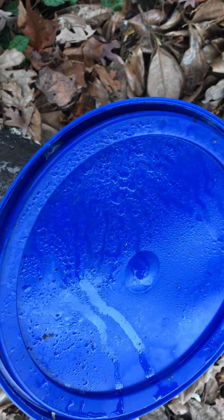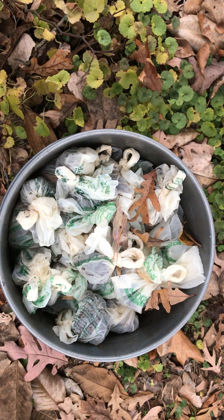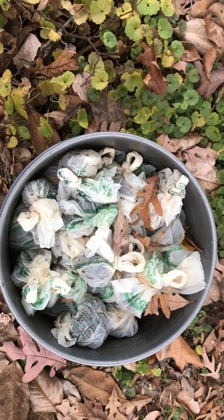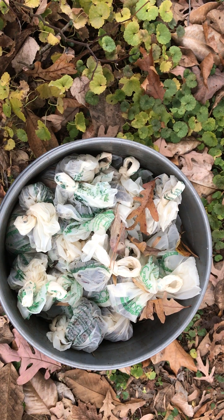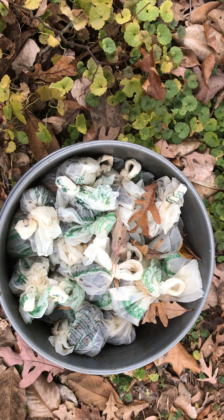Then I'm going to seal the lid. You can already see that moisture accumulates in the lid — that moisture will recycle to create a little microclimate. It'll cycle through there and in about six months it'll be pretty much soil.